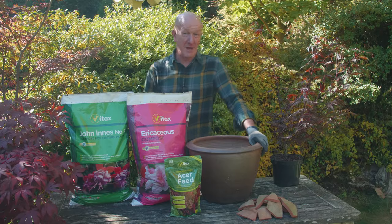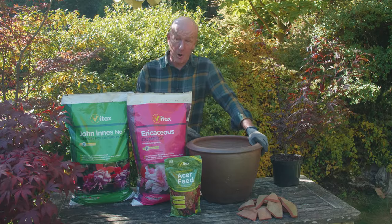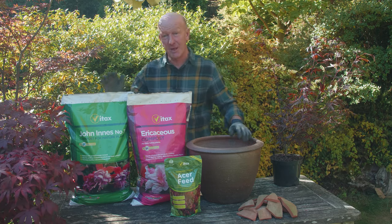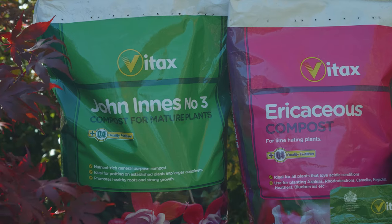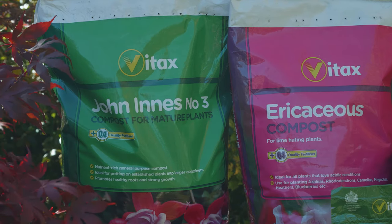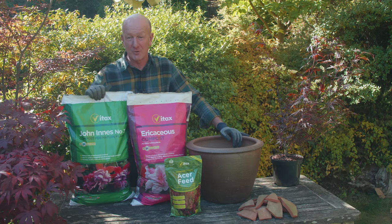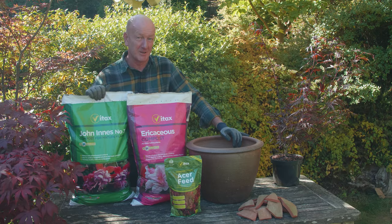Acers prefer a neutral to acid soil, so in pots use Vitax ericaceous compost mixed with equal quantities of John Innes number three. This will help to make the compost more water-retentive, and also it makes it heavier which helps stability.